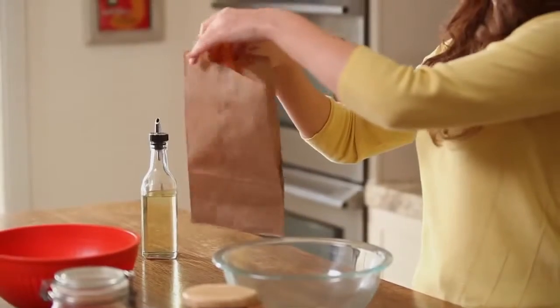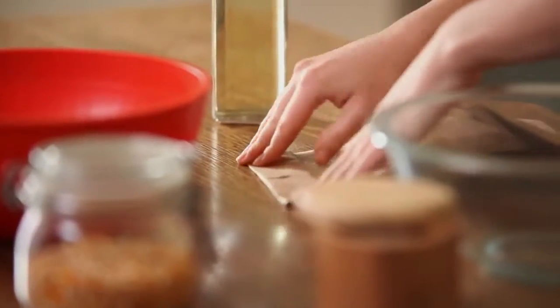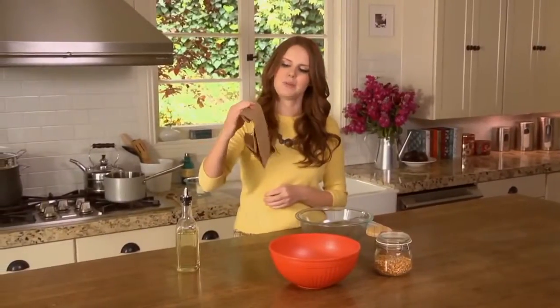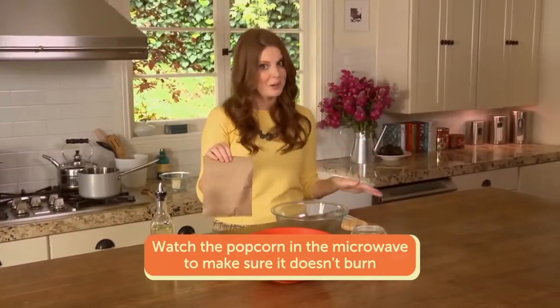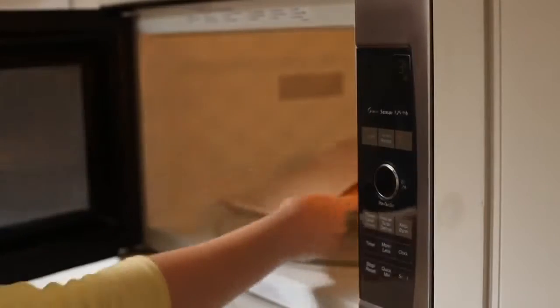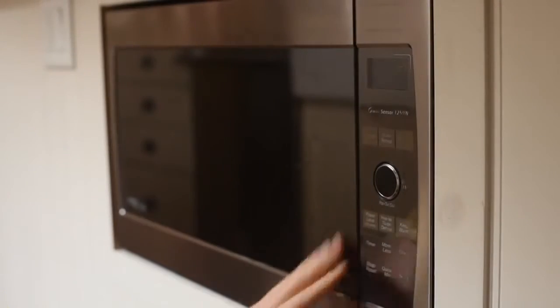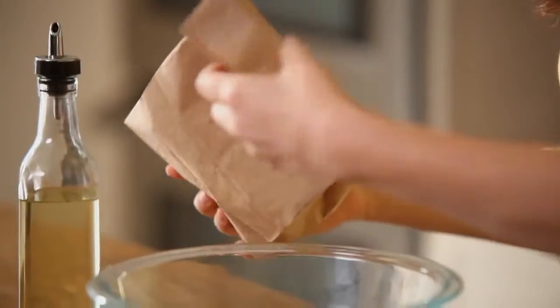Just take your cob, stick it in the bottom of the bag, and then fold it over a couple of times. Now I'm going to pop it in the microwave on the popcorn setting — remember every microwave is a little different so keep an eye on it the first time you try this. My popcorn's popped so I'm going to put it in a bowl, cob and all, and then get started on my butter.